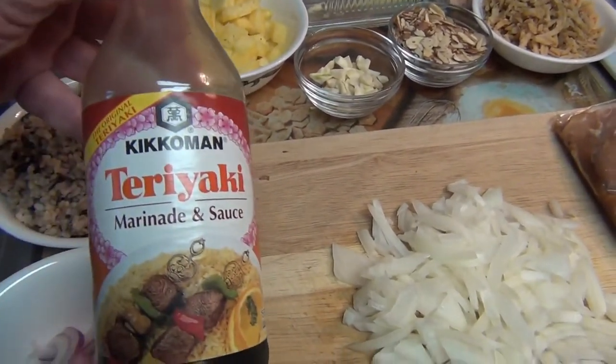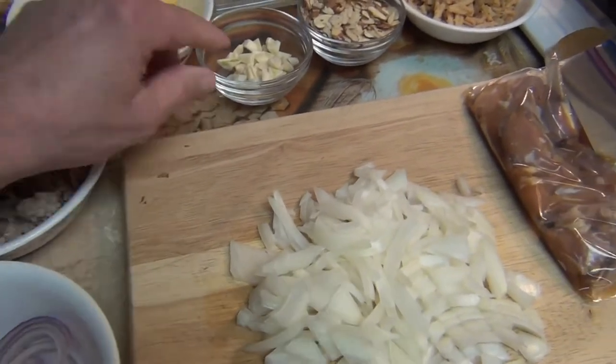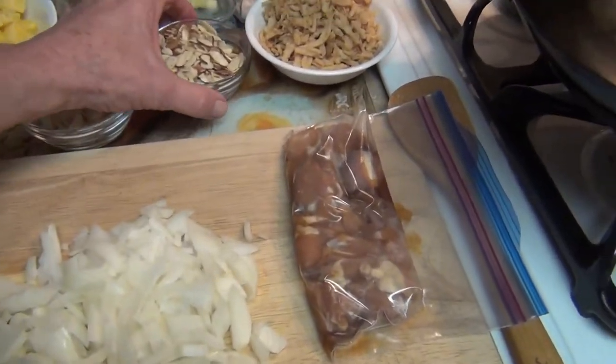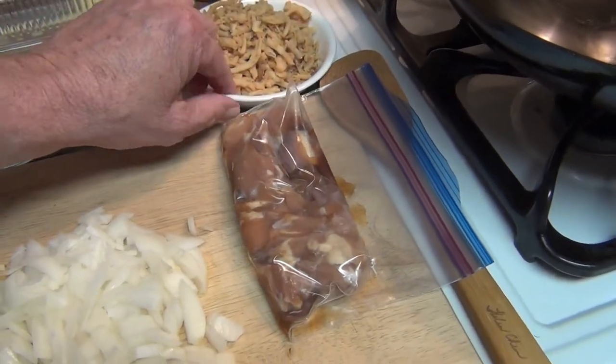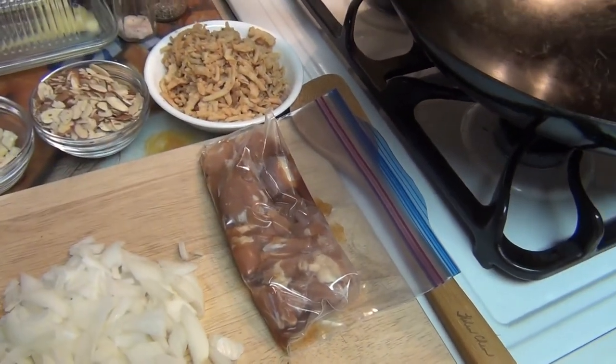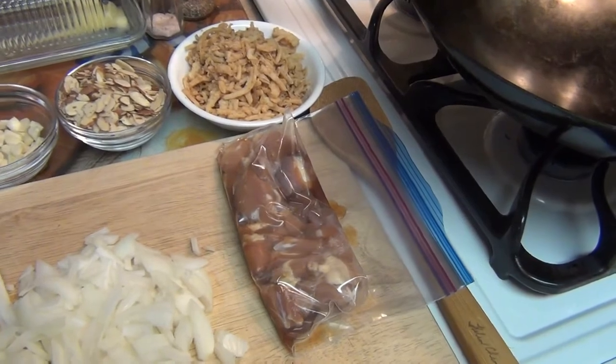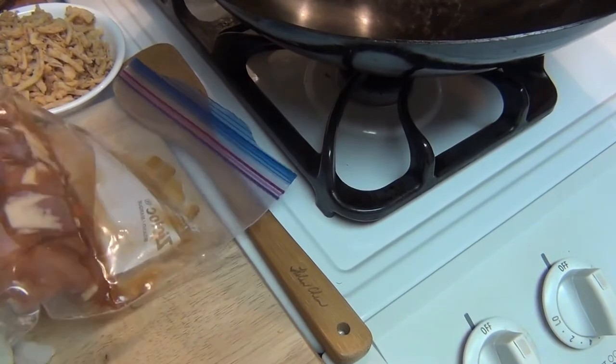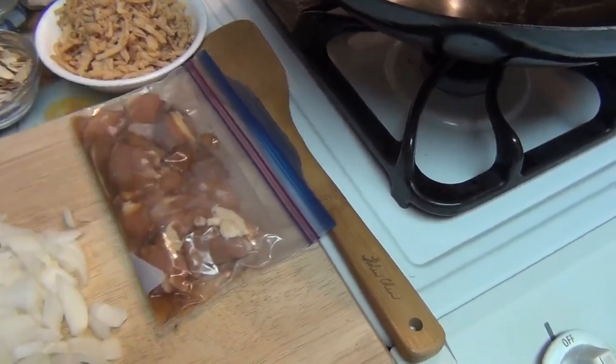Of course I have teriyaki sauce. I'll touch it up a little bit. I chopped up some garlic — we'll put that in later — and I've got some sliced almonds and then some fried onion rings that I'm going to put in as a topping. Over here I've got the meat. This has been marinating for two days now in teriyaki sauce, so that's going to turn out real nice.